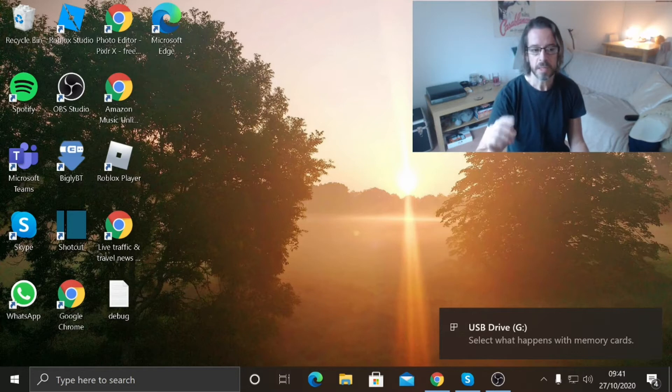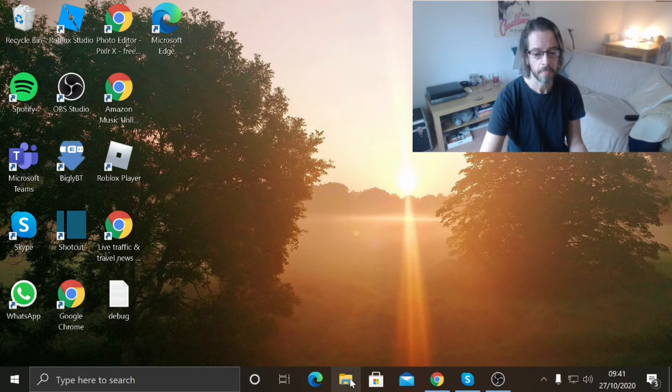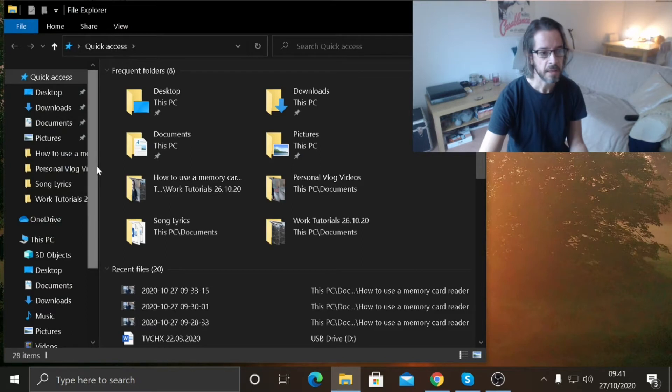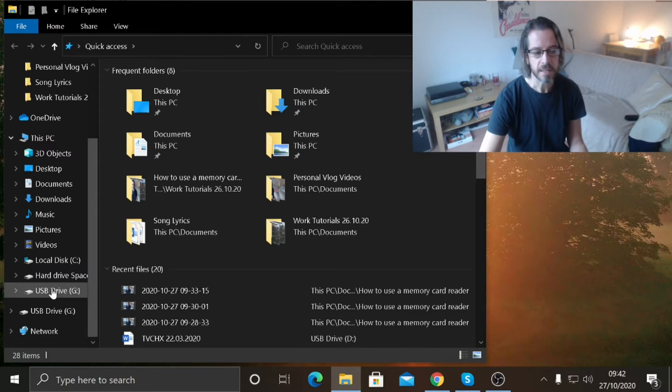You should then hear a noise to tell you that the computer has detected it, and usually you will get a message come up on the screen to tell you that it has been connected. Go to the folder view down here, and then down the side if we scroll down — USB drive G, that is the memory card reader. It may come up as an external drive E, but on this computer it's coming up as USB drive G. Click on that.